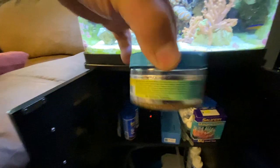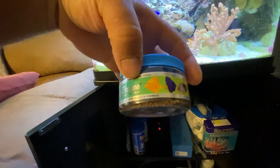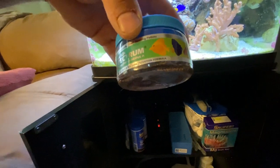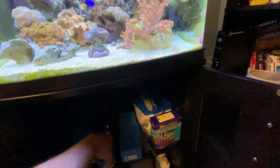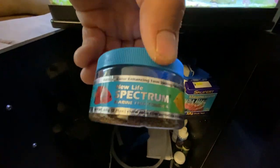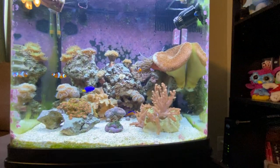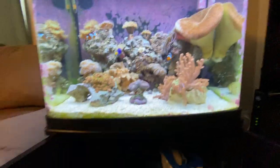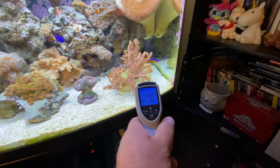The spectrum pellets are probably my Ocellaris clownfish's favorite food, and the yellow tail damsel and neon dottyback love them too. The puffer will eat them but it's not his favorite — obviously shrimp is. These are very nutritious and very good for your fish. I got the small ones because the dottyback's mouth isn't that big, and neither is the damsel's.